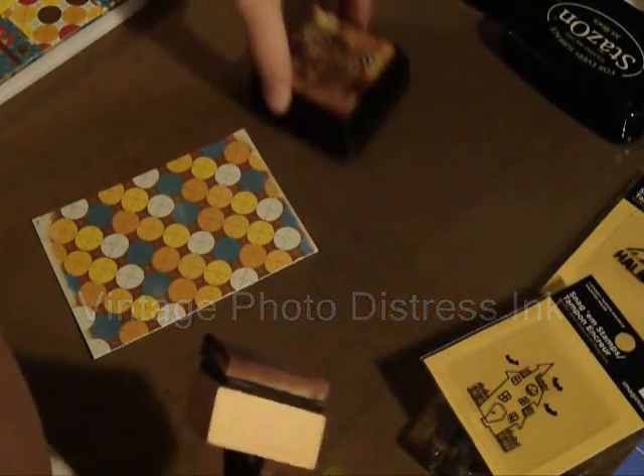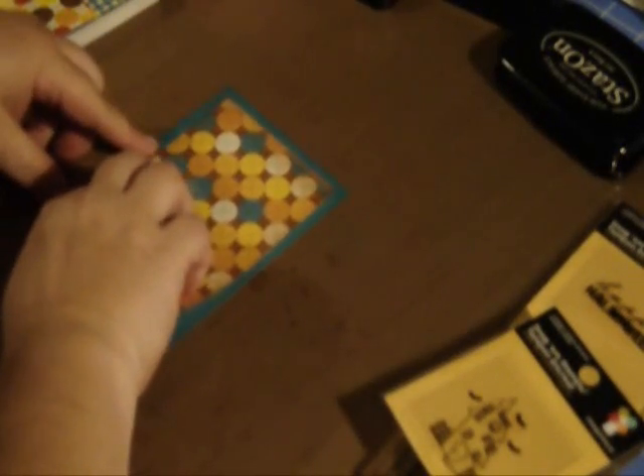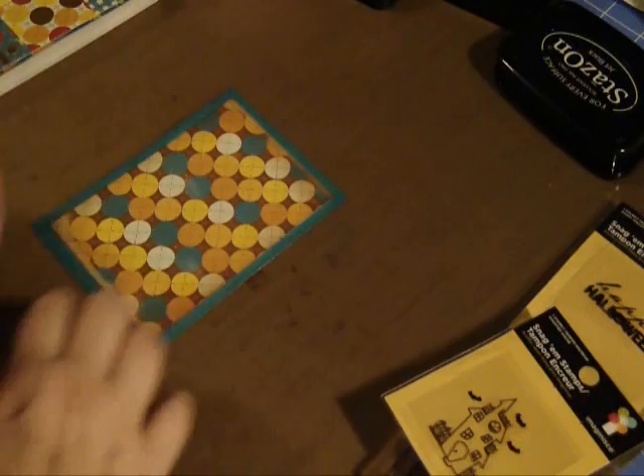I'm just going to do the very edges of the pattern paper. I always rub a little bit off because I don't want to put too much on, but we're just going to age the edges a little bit. It just gives it a little bit more depth and it transitions better, I think, layer to layer. See how much of a difference a little bit of that distressing makes.